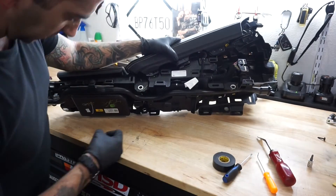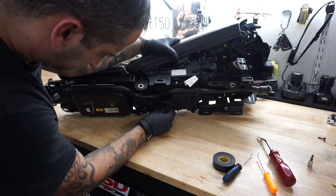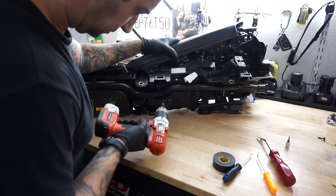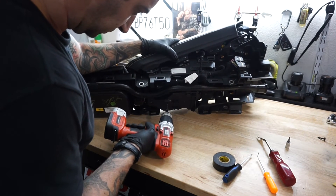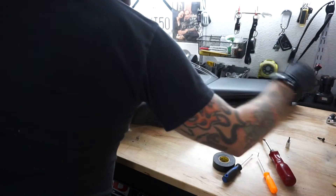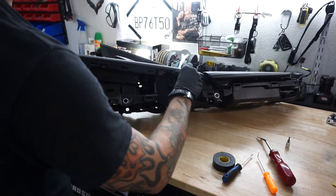Don't forget your cup holder screw — there's actually a screw that goes into the cup holder from the bottom to keep it in place. And you have a couple more on this side as well.